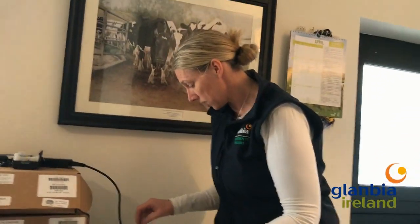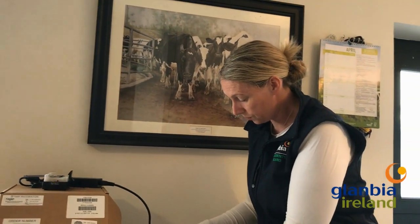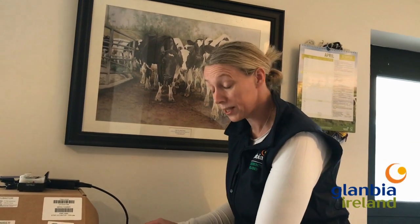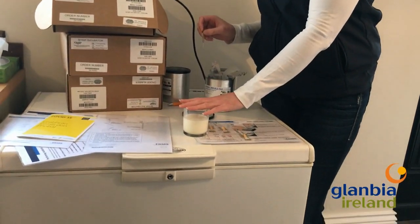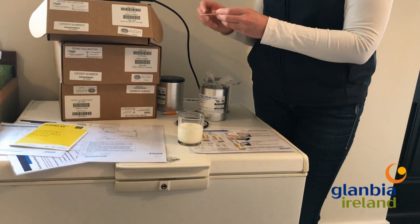I'll give you a quick demonstration now. What you do is you take your sample of milk. Always have the milk cold, so even if you've taken it from an individual cow, cool down the milk first. Make sure your sample is well agitated and mixed.